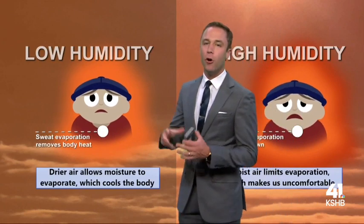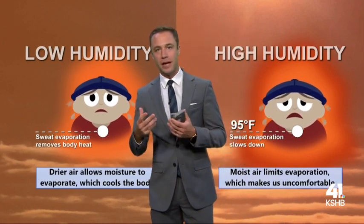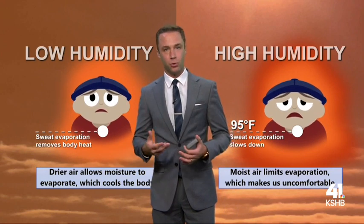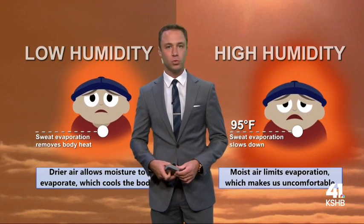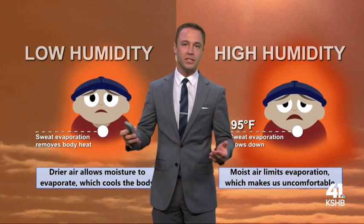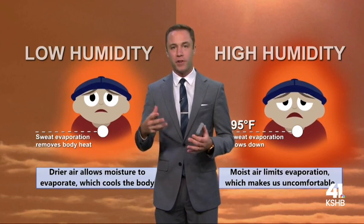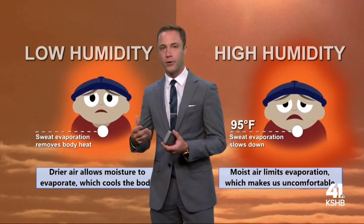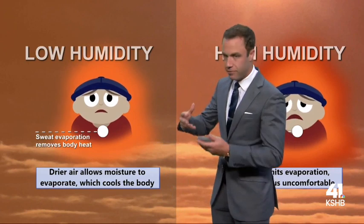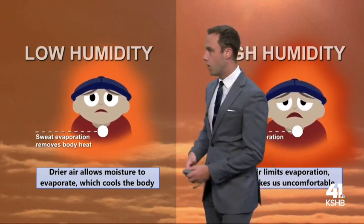We use the heat index because moisture in the atmosphere has the ability to counteract your body's natural cooling mechanism, and that is called sweat. How it works is you sweat out, and then it's either a windy day or a hot and muggy day, and your sweat evaporates at a lower or higher rate. The lower the humidity in the atmosphere, the more moisture that will get evaporated off your body, and it cools you off better.